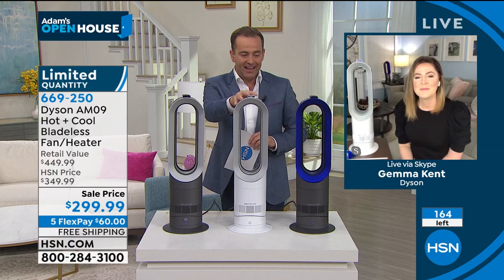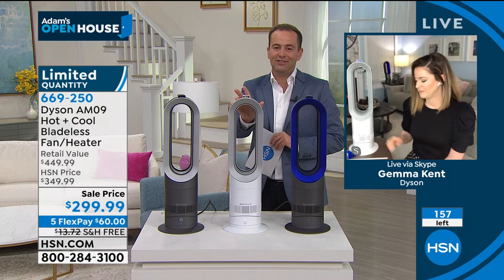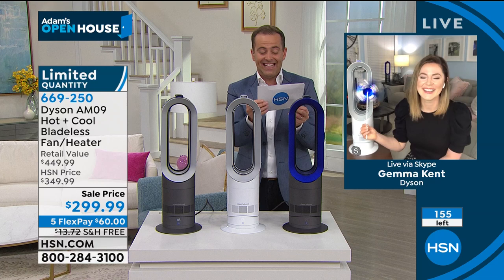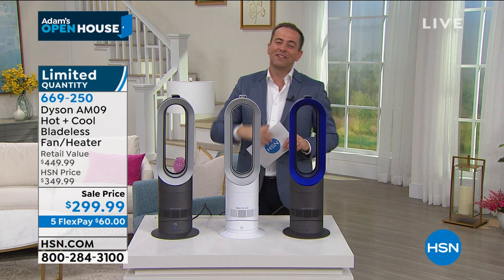Iron is sold out. White is the best seller, and this is the blue. The difference between the iron and the blue is simply the little bit of blue color. White continues to be the best seller — this is almost completely gone. Stay in the ordering process. Please leave a review — the Dyson team love to see that. Congratulations, you just saved a fortune. Elsewhere: $449, $598, $600, $390. Our price: $299. Gemma, thank you for making this miracle happen tonight. I'm so grateful.